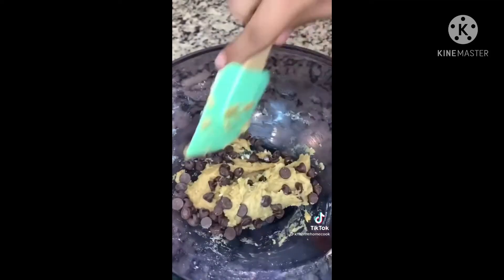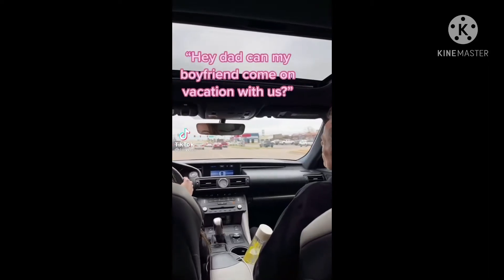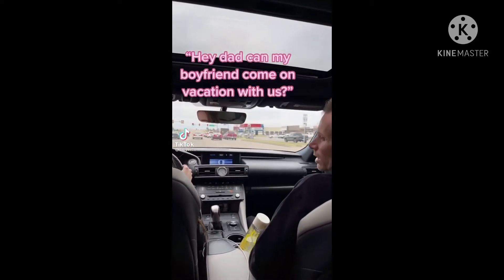Mix everything all together and you're ready to enjoy. This was so delicious and so easy to make.